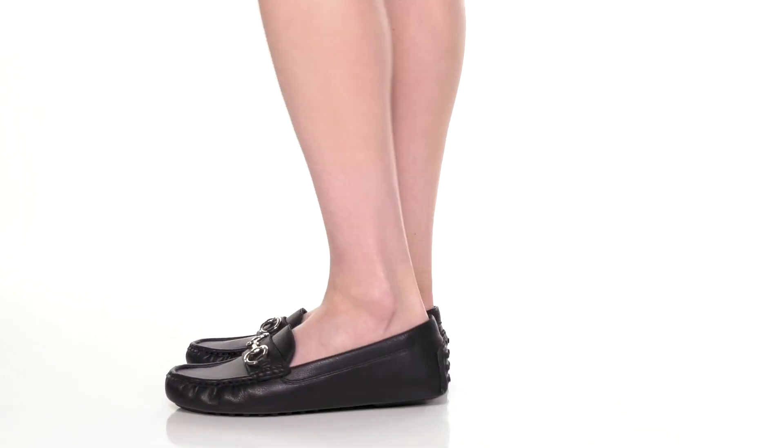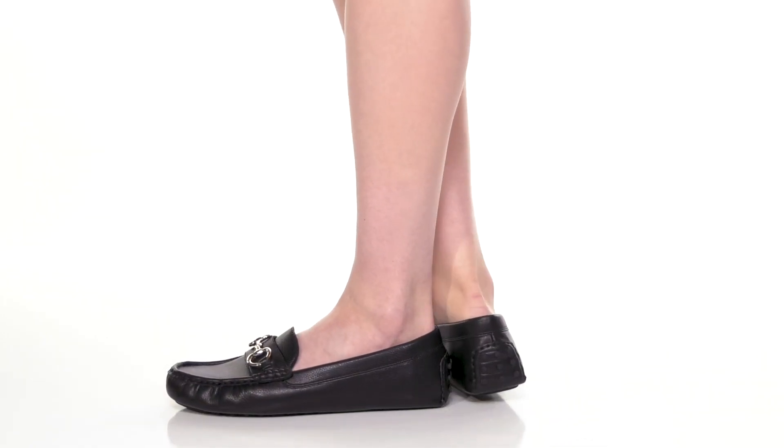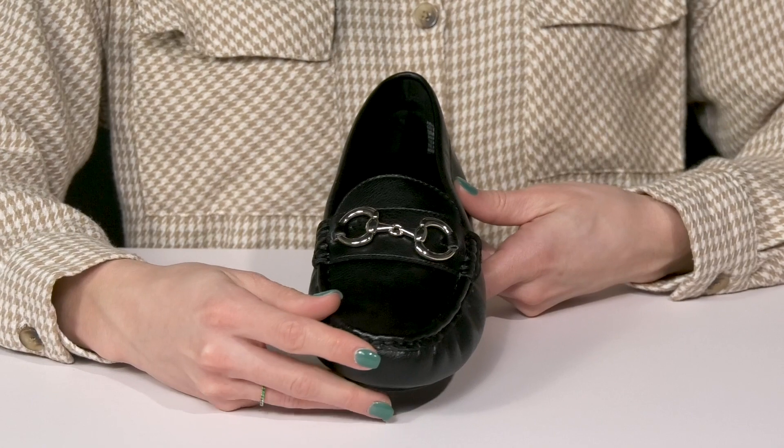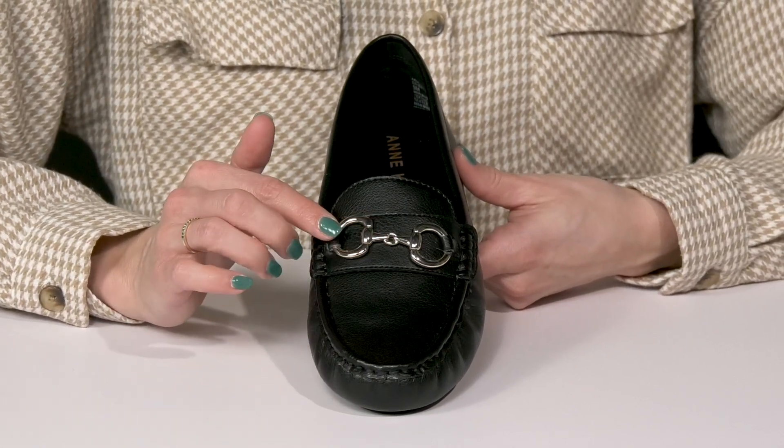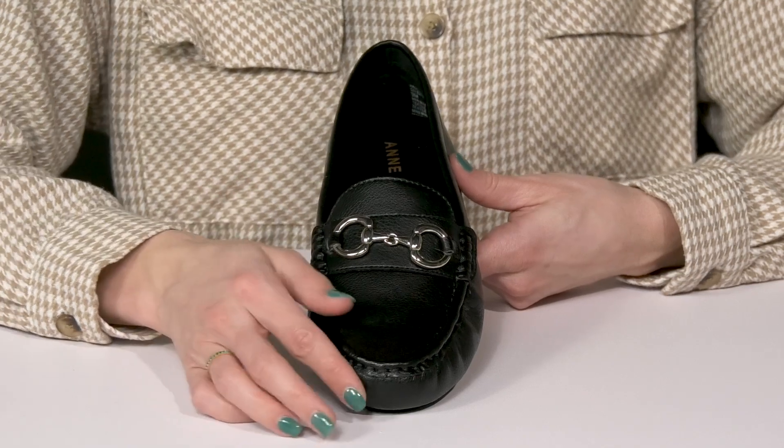Feel super great wearing these loafers from Anne Klein. These beauties are crafted with a faux leather upper. They offer a mock toe silhouette with this metal chain detailing, which really gives them a little extra style.